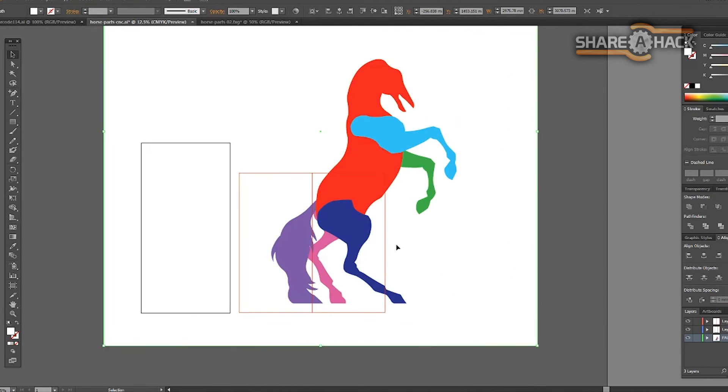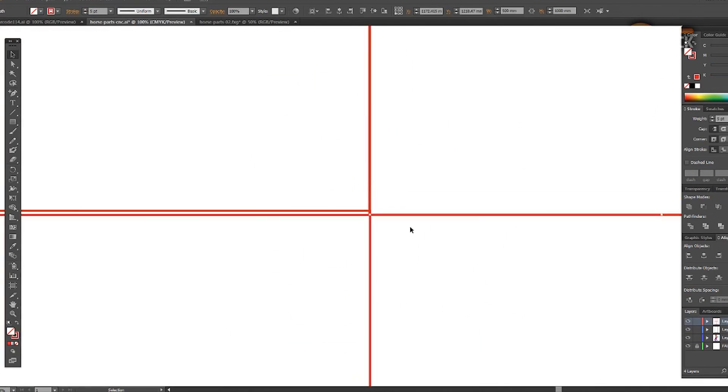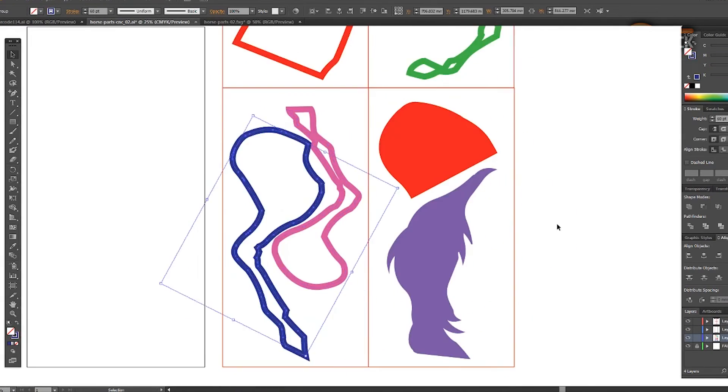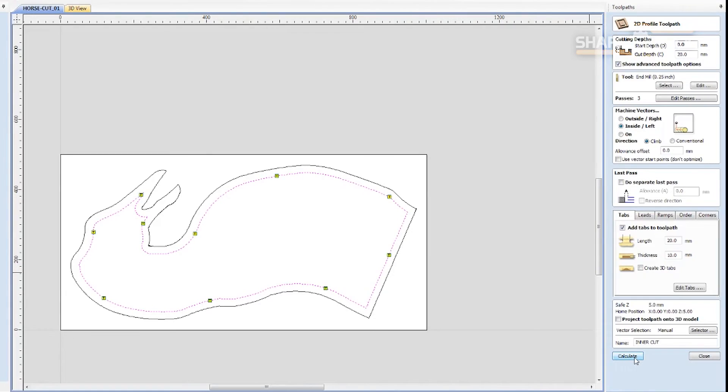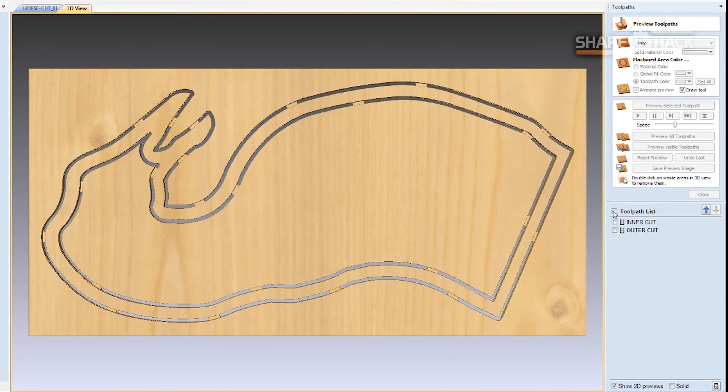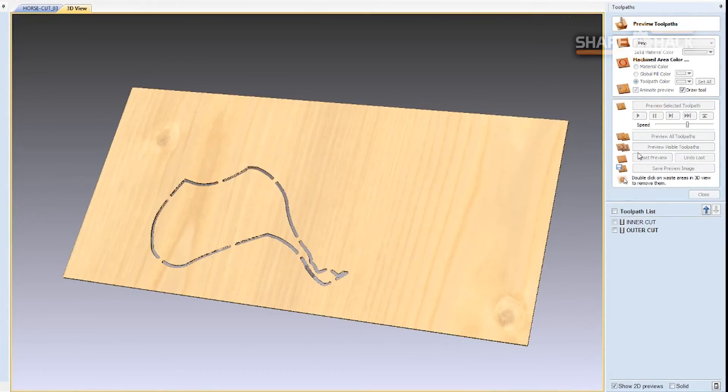Here I'm just tracing and rearranging the limbs and grouping them so that I can later isolate them for the CNC cut patterns. I exported the outlines to DXF files, and then I used those files to generate my CNC toolpaths. And now we're ready for cutting.